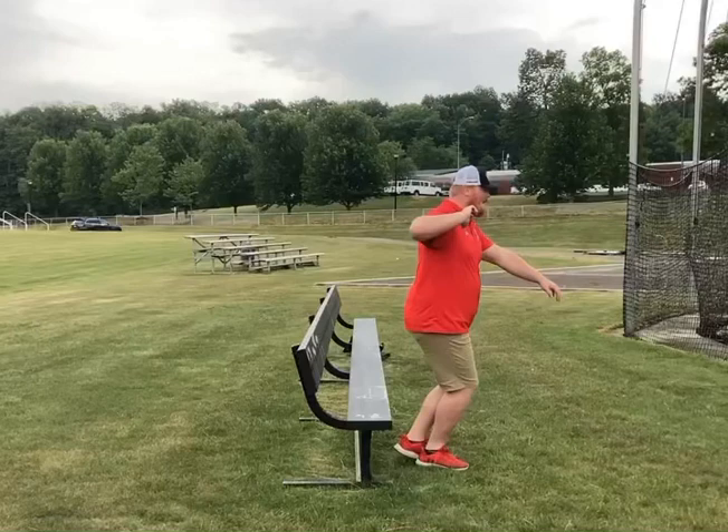Hey everybody, so here is our box sit drill. What we're going to do here is the same as the assisted sit, except you're not going to be holding on to anything. Your left foot is going to be up on the right ankle.